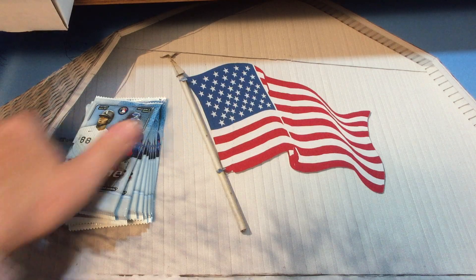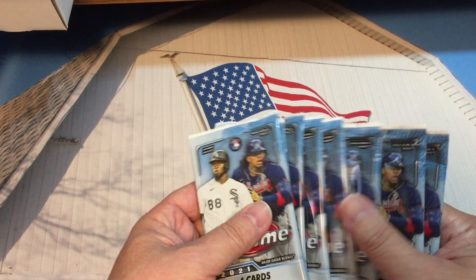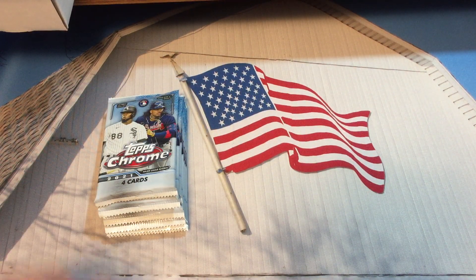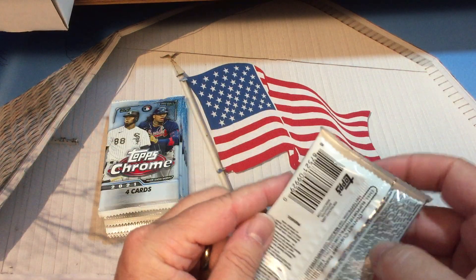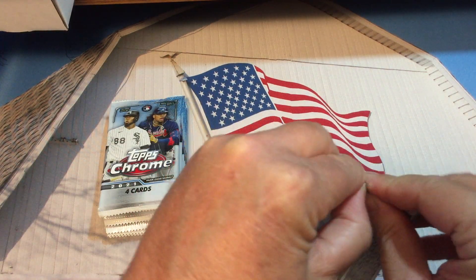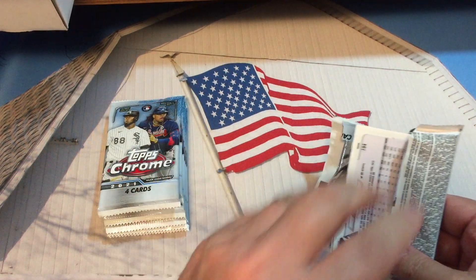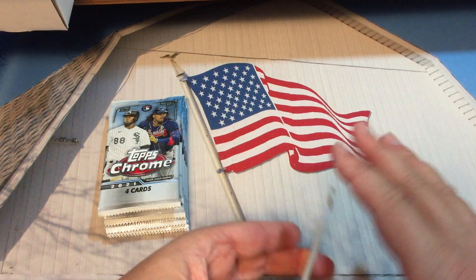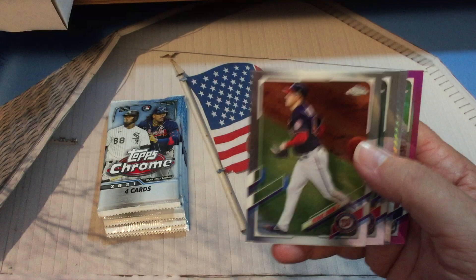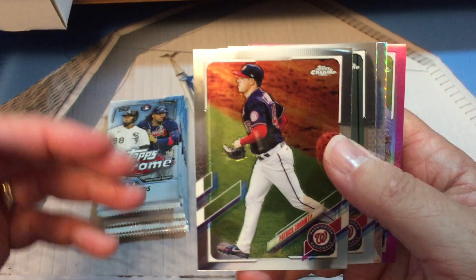We're going to do a variety of baseball, football, and maybe some hockey here soon — trying to get through some product that we've had kind of piling up, which is easy to do if you're running short on time.